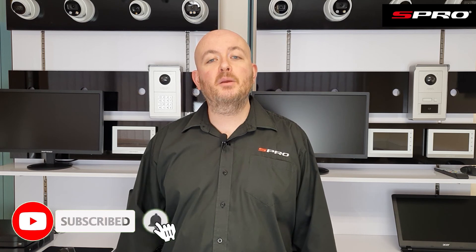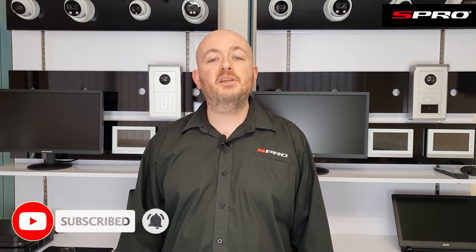Thanks for watching. Please click like and subscribe so you don't miss any future videos from us here at S Pro.